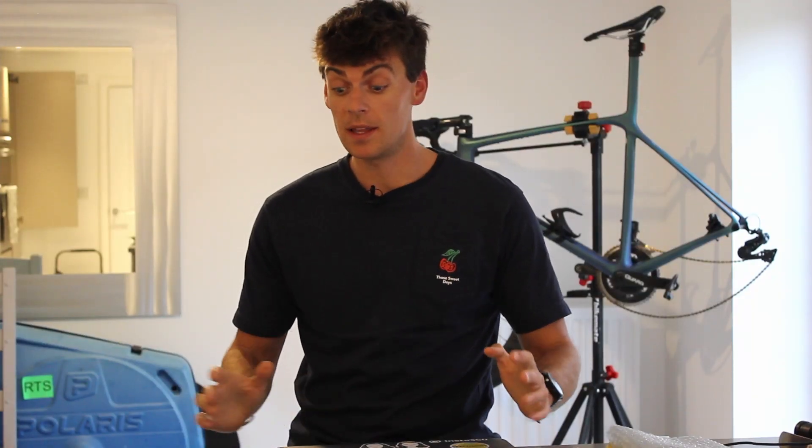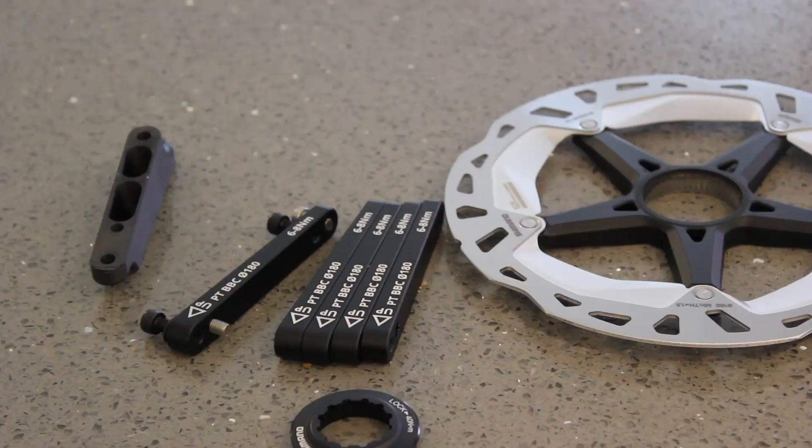Hi everyone and welcome back to the channel. In this video I'm going to present to you the Peak Torque big brake conversion for a 180mm disc. Who doesn't want a Peak Torque BBC in their hands? I'm going to show you some of the design features I considered when designing and making it.